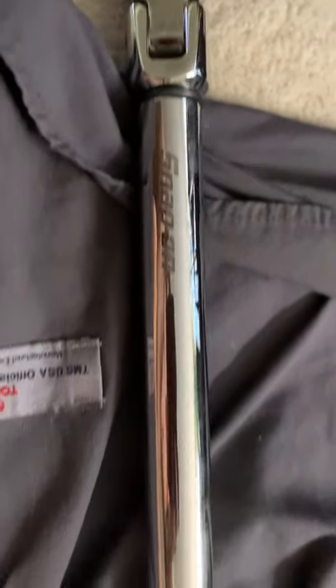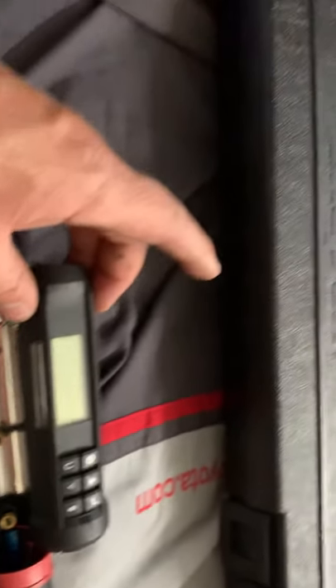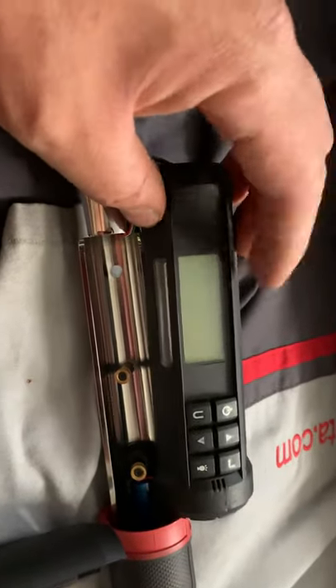Hey guys, how are you today — especially Snap-on fans. So here I have this half-inch digital torque meter that today quit on me. I was in the middle of a big job, ready to torque a few nuts, and this thing just stopped working — it just shut off. I exchanged the batteries for new ones and nothing happened.